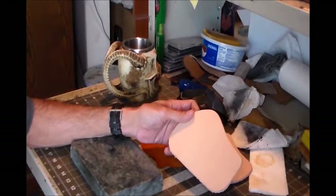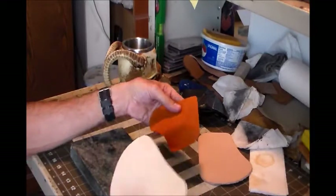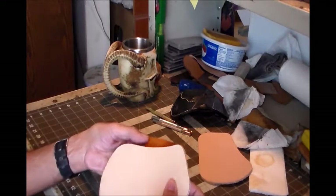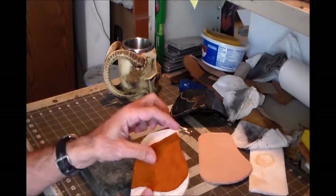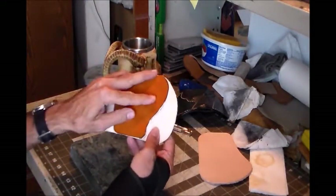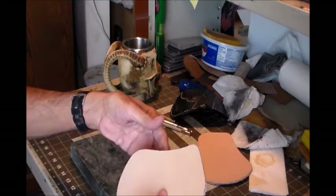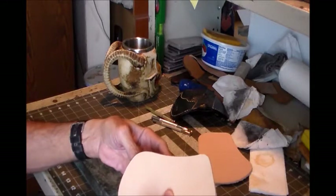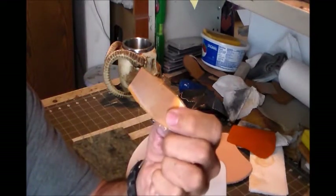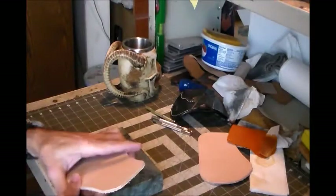We're going to do a basket weave on this, but there's been a design change. I've been looking at this and it'll stretch and flex a little bit, but not enough to overlap that curve and look good. So what I'm going to do instead is have the liner go even with the top, and I'll put a stitch line in there for security. The color I've come up with is saddle tan to dye this.